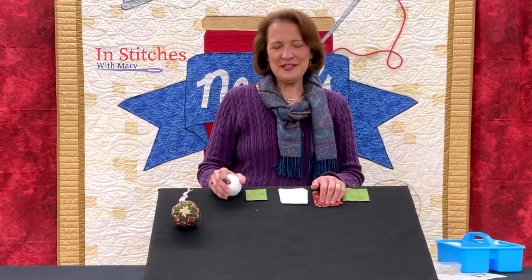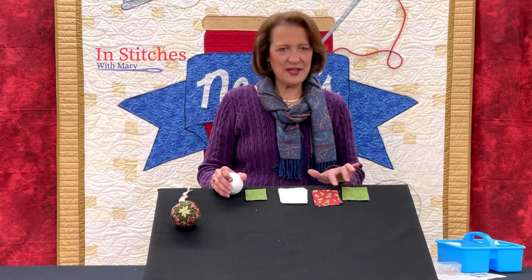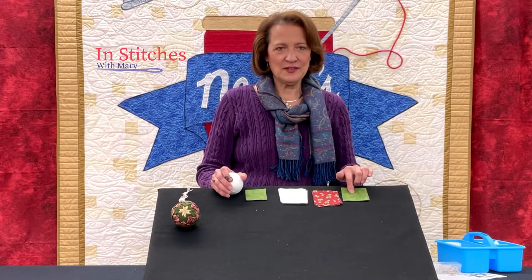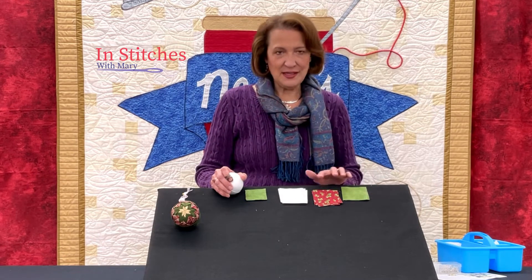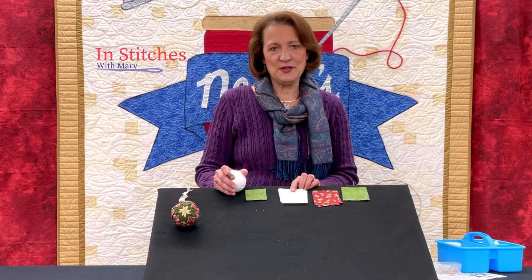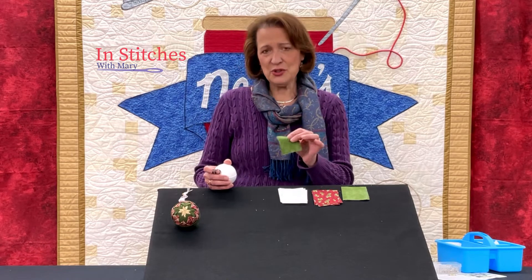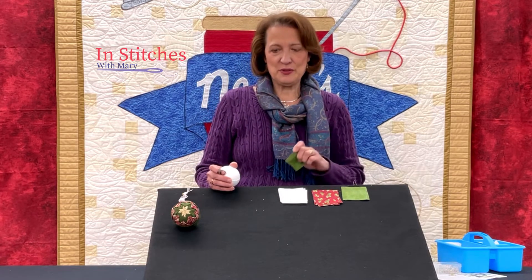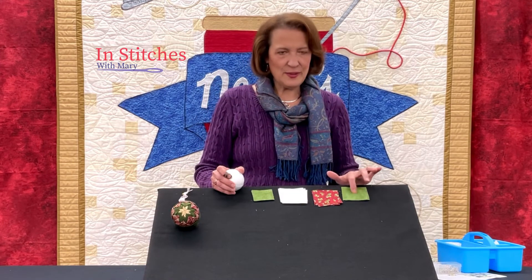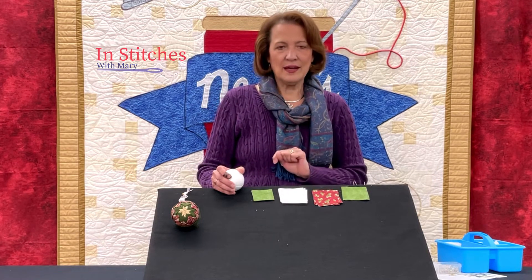To make the folded star ornament you are going to need three-inch squares of fabric. I've chosen three different colors. You will need eight for your center — four on the front and four on the back — and then you're going to need 16 of your other two colors, along with a two-inch square that matches whatever you're using in the center. I'm going to use green for my center, then white, and then this ivy fabric.